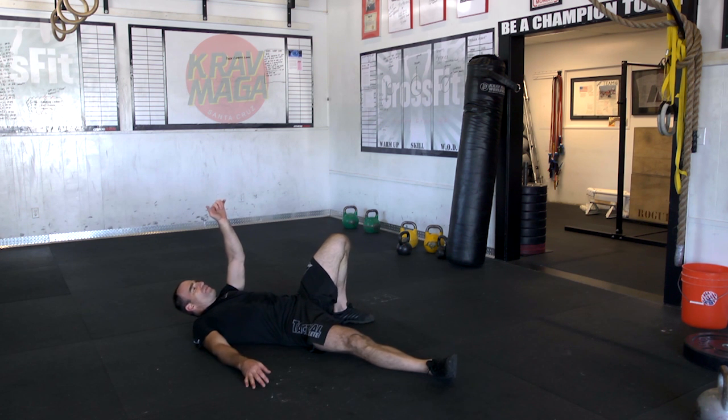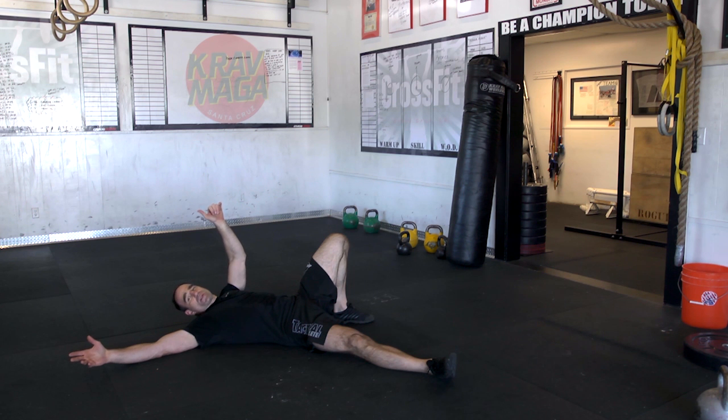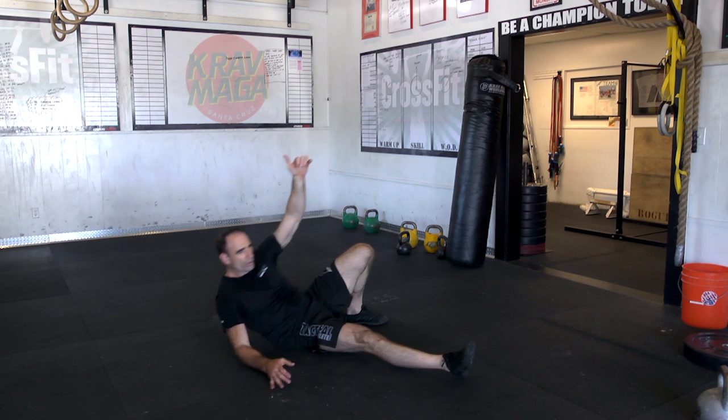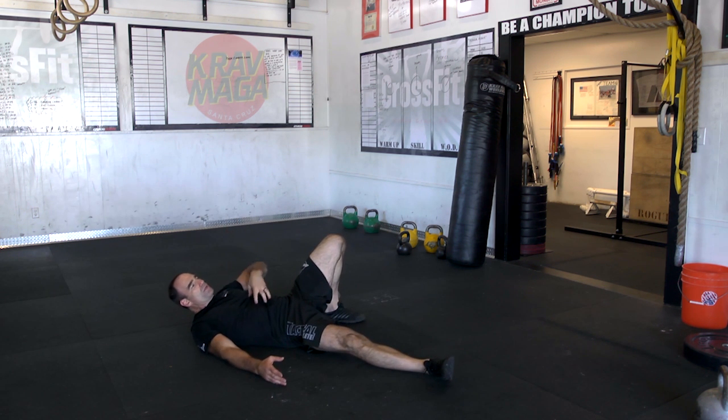Sometimes when people have that foot popping up, you'll see this arm creep up here. Now they're being a big fat cheater, because now it's like wicked easy and they just get up. If your arm's here, it's going to recruit a lot more core. Don't be a cheater.